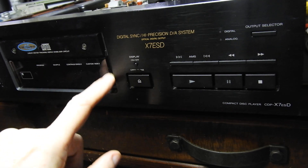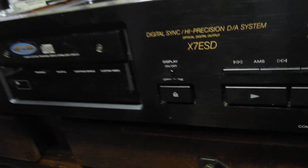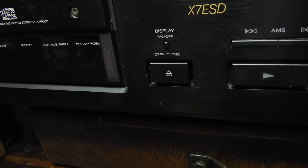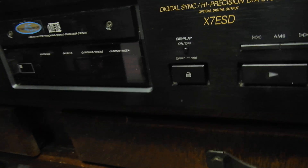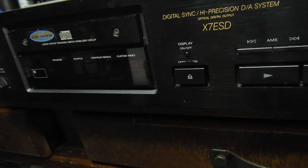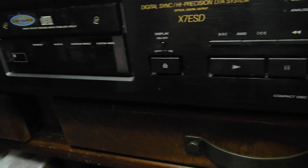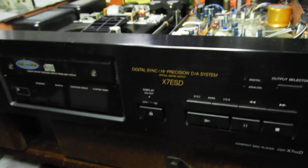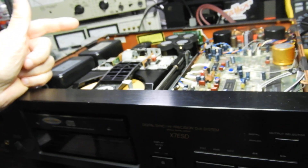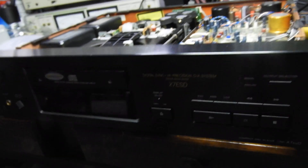I noticed the 'open/close' printing on the front panel has started to rub off, so that's a cosmetic blemish I won't be able to fix properly. Well, that's all folks — until the next one. When I finish it I might do another video showing it all works properly, like a sales video. Bye!